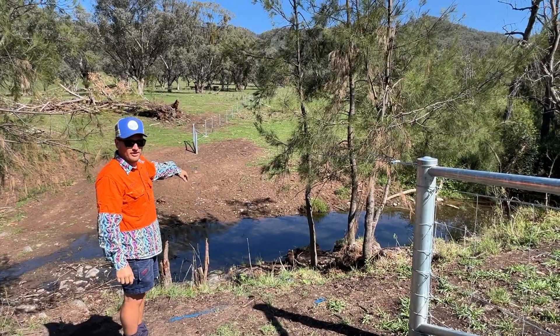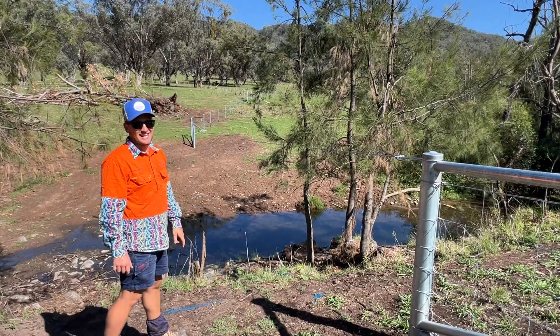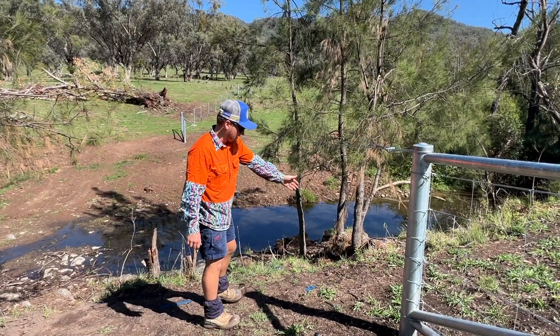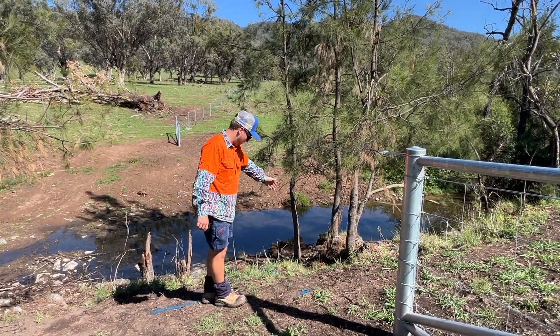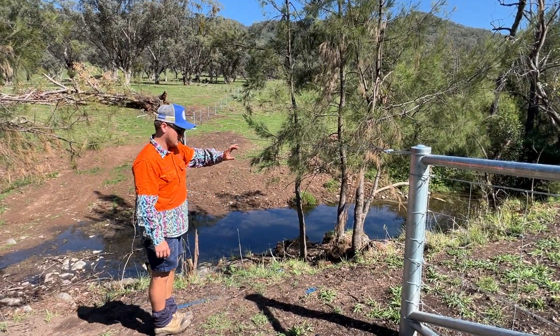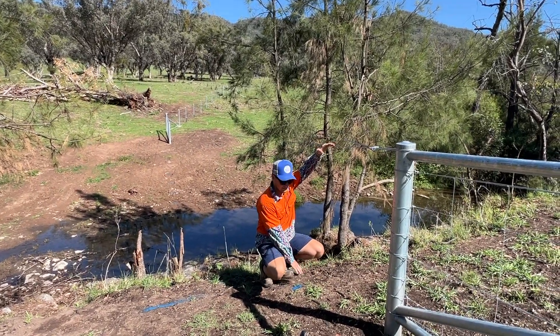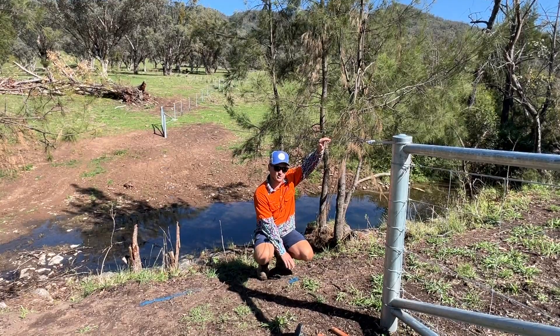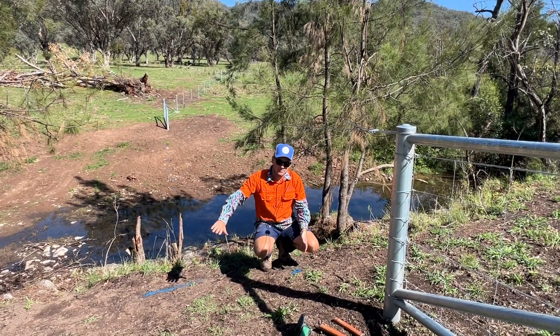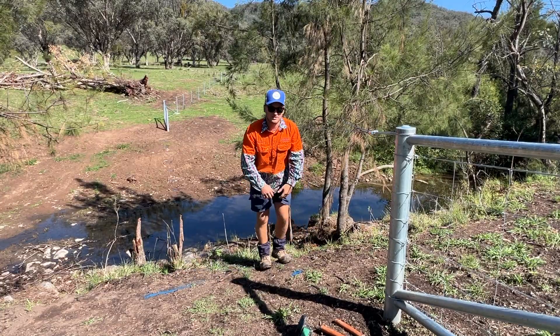This one's got a bit of water in the bottom and we didn't bring our gum boots. The way we're going to do it without getting wet is we measure the 105 the whole way across, then get a measurement from the top of our cable down to the ground level. Say that's a metre and a half — we'll then add two metres, and that'll be enough to lay on the ground so that if it lifts up, stock can't get through.